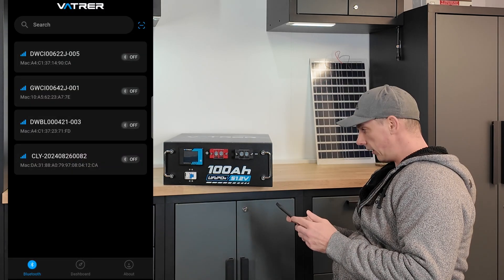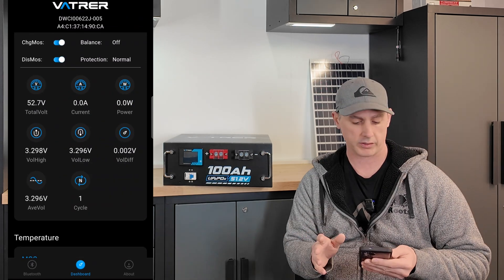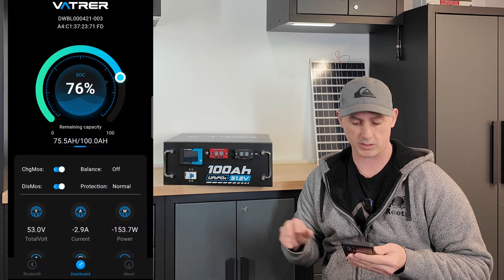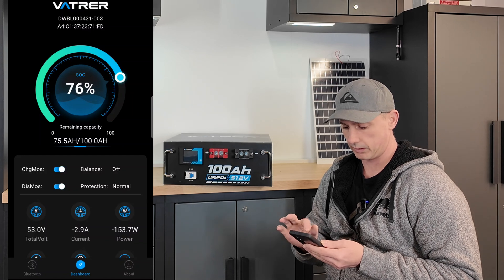This actually comes with an app as well, so let's take a look at that. I have the app open and you can see different Bluetooth connections. I'm going to look for the DWC1 — that's the one. And actually I think the one just below it is the previous server rack battery I have running right now. We can see 52%, our charge MOSFETs are on, discharge MOSFETs are on, balancing is off currently because we're not charging and not above a certain voltage, and protection is normal. I can also connect to my older battery in service, which is at 76% and currently discharging at 2.8 amps or 148.4 watts. I've done 29 cycles through that battery.